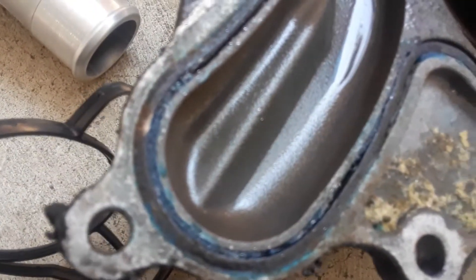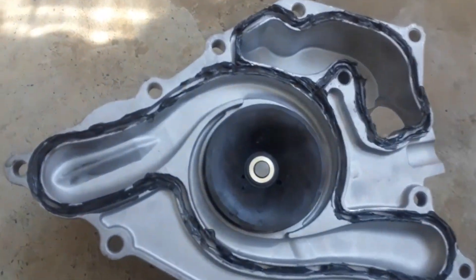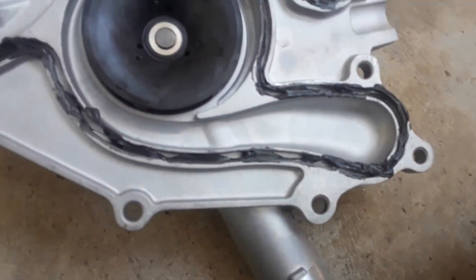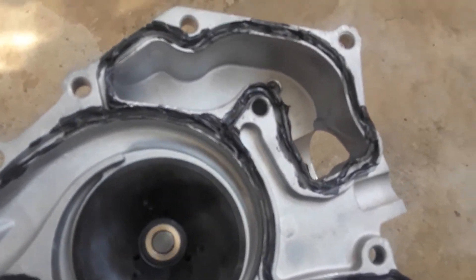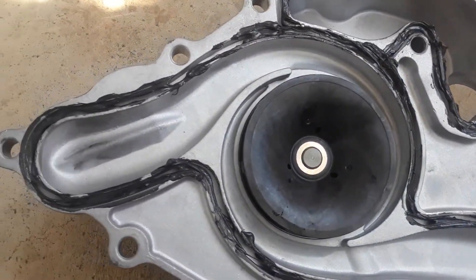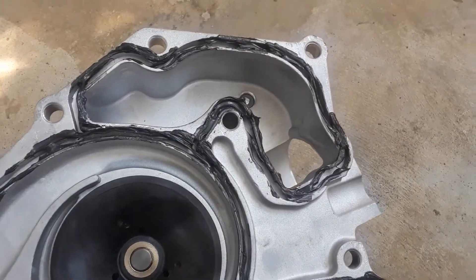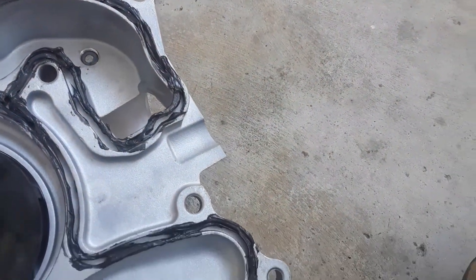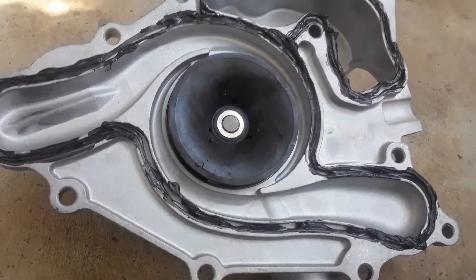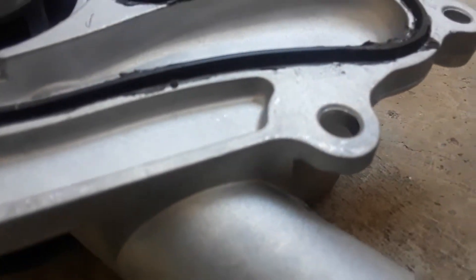If you look closely you can see there's a rubber gasket in there — it's not a paper or cardboard gasket. I put a little bit of black RTV in there. You don't have to do that, but the reason I do it is I don't want to get the pump halfway in and have that gasket pop out or get pinched. This way the gasket stays fully in place. I just put enough throughout the whole circumference of the pump just to hold the gasket.